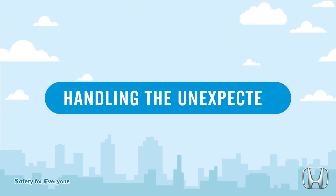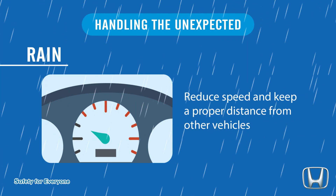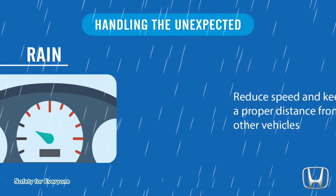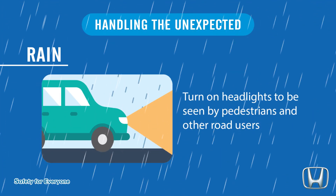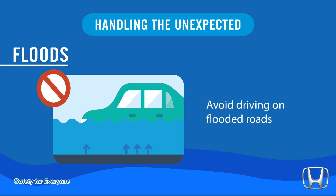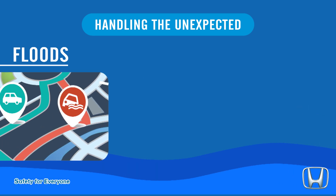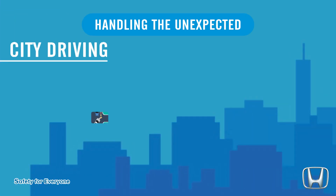Pay appropriate attention to the task of driving safely. Handle the unexpected — Rain: reduce speed and keep a proper distance from other vehicles; turn on headlights to be seen by pedestrians and other road users. Floods: avoid driving on flooded roads and take alternative routes.